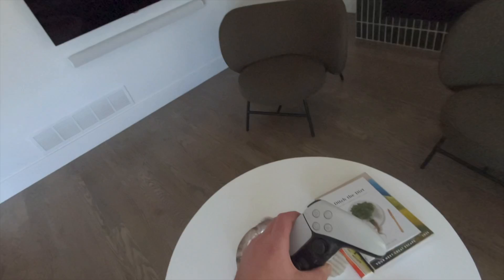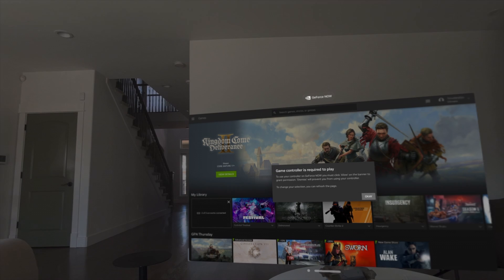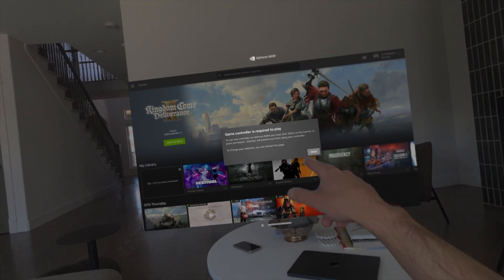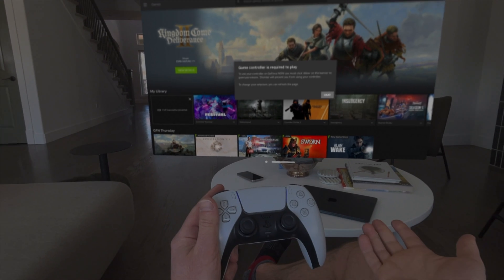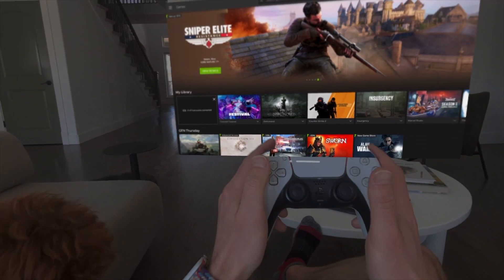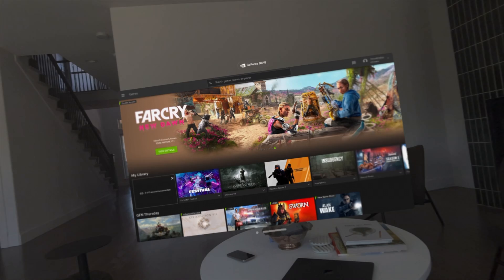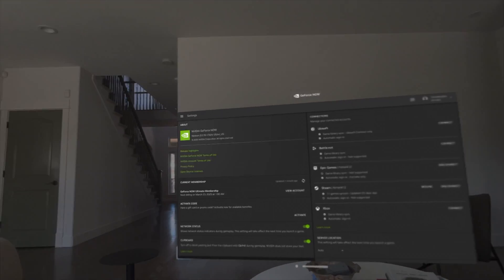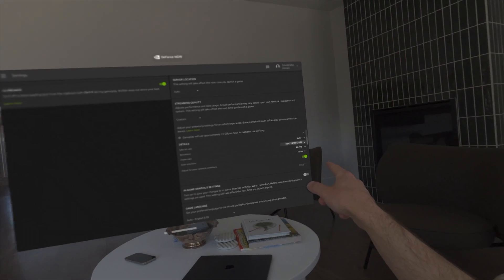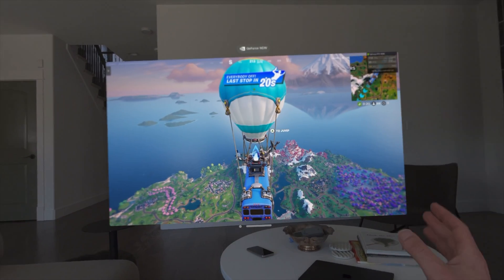I'm going to need the controller for this next one — Nexus. This app allows you to run GeForce Now straight on the Vision Pro. You can do it through native Safari, but this app just does a better job. If you have a PS5 controller, you hold the PlayStation and share buttons for about five to ten seconds and it goes into pairing mode just like any other Bluetooth device. I am using the paid GeForce Now subscription and we're streaming in 4K, 60 frames a second, 10-bit color. Let's try some Fortnite — and just like that, we are in.